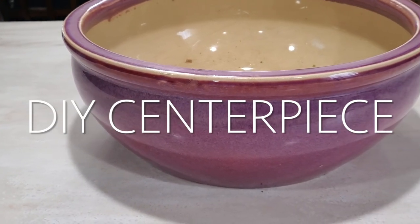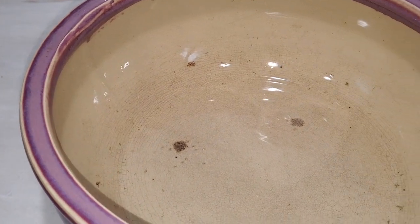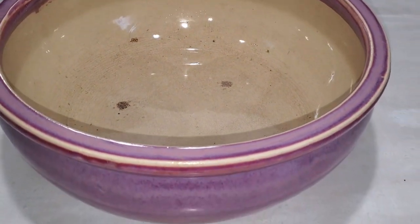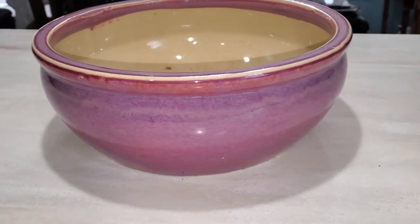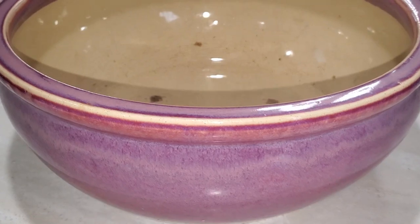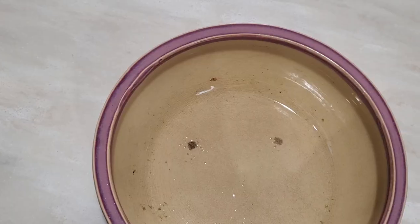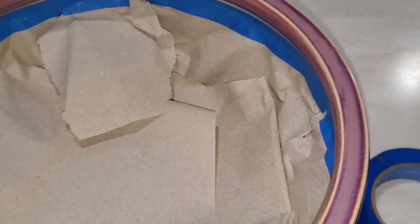Welcome back to another episode on David Owen Creates. Today we are going to be tackling this bowl, doing a little DIY centerpiece, so stay tuned. This purple bowl belongs to my friend Edith and she has owned this bowl for a very long time. It's very special to her and she wanted to keep it — she just didn't like the color.